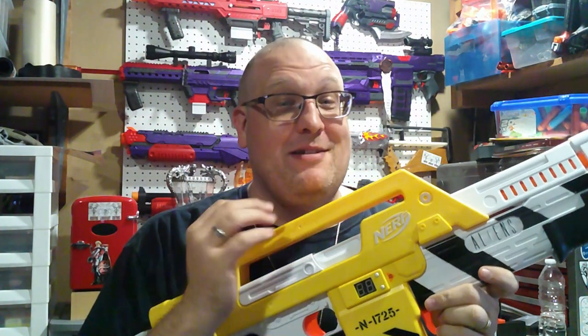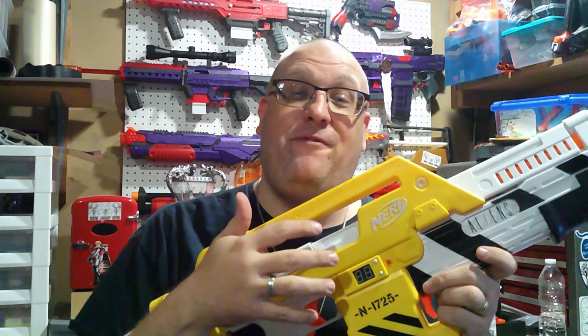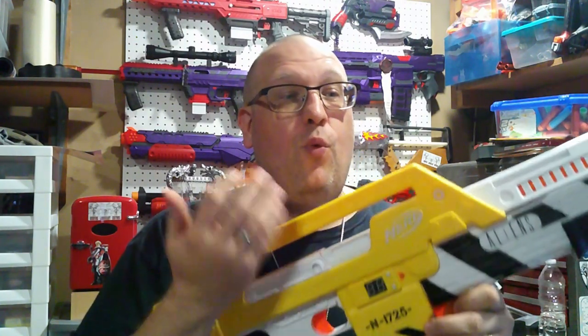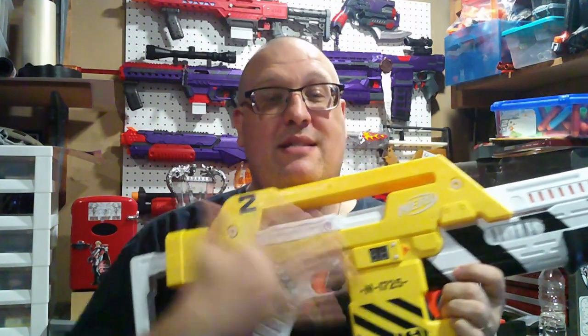As always with any of my reviews, regardless of how excited I am, we're going to go over the aesthetics of the blaster, see how it works, and some of the fun features it has. We'll go to the workbench, open it up — yes, I am going to open it up — get some chrono numbers, and then give my final thoughts. What we have here is a one-to-one scale-sized replica of the Pulse Rifle used in the movie Aliens, though aesthetically it's not fully one-to-one, which we'll get into momentarily.